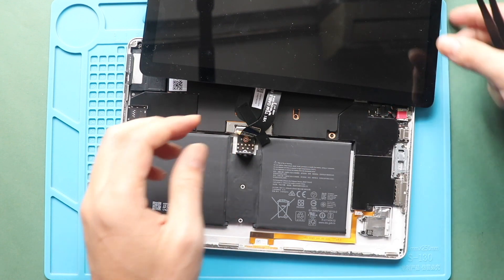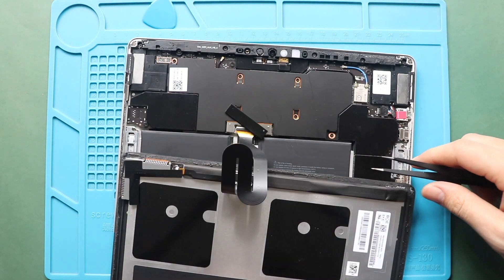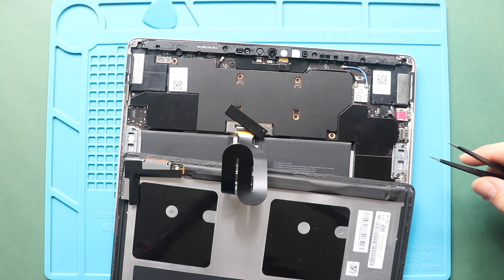Next, flip the LCD screen assembly. Then take out the connector bracket.